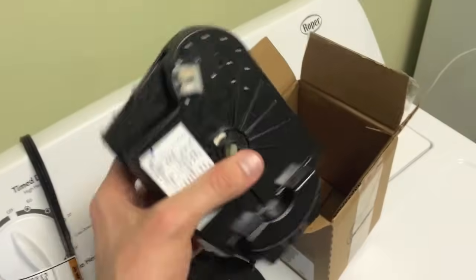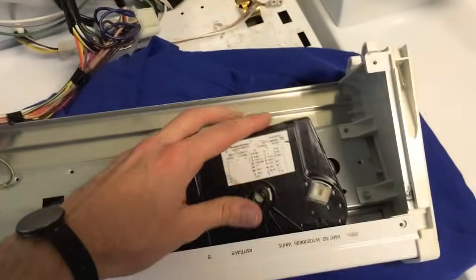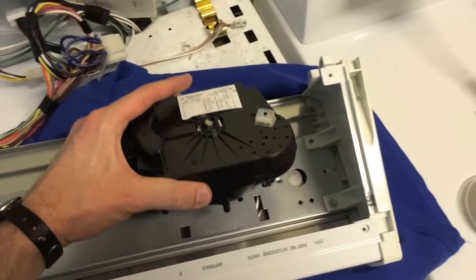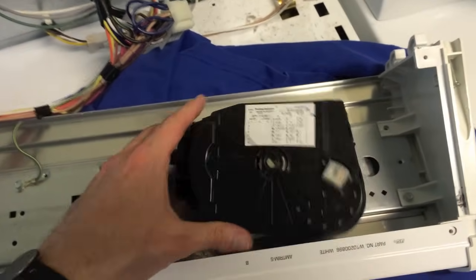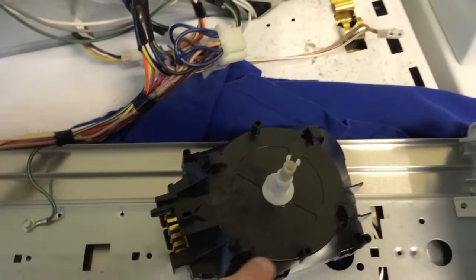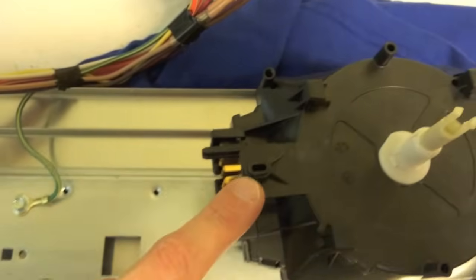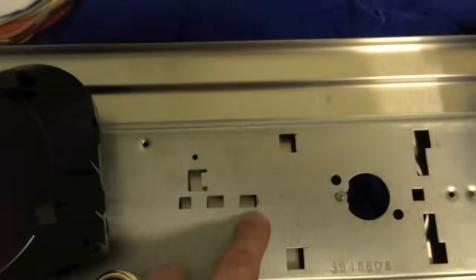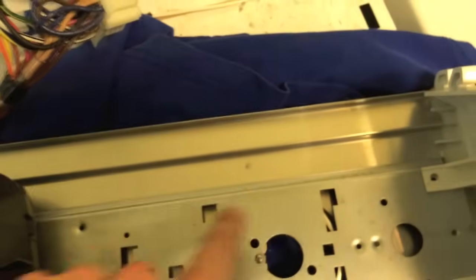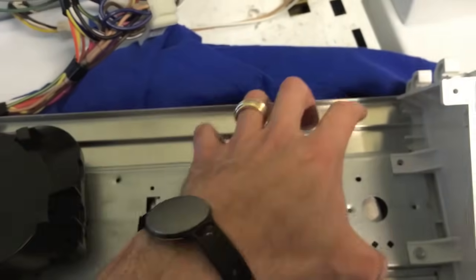Now that the old timer is off, set that aside. We've got the proper model number for the replacement and now I'm just going to reverse the steps. Take mental notes or pictures as you work through the project to know exactly how this part goes back on — pretty easy. On the bottom portion you're going to see these tabs, as well as this front tab right there, that's going to fit into these four corners.